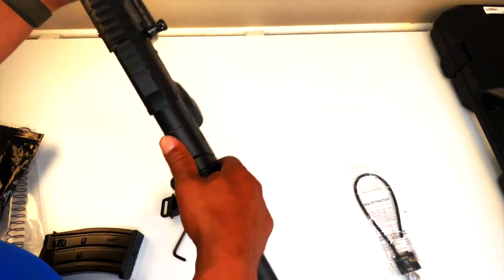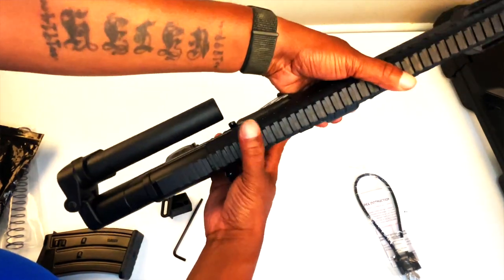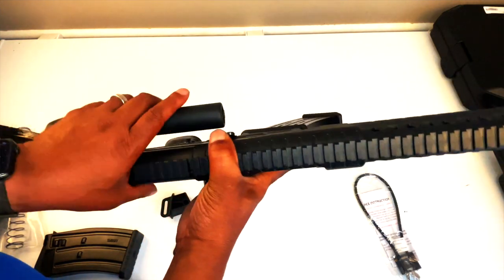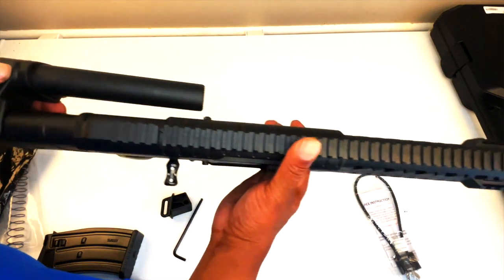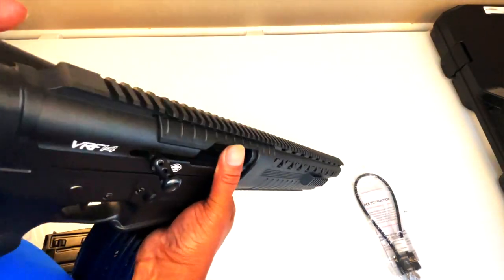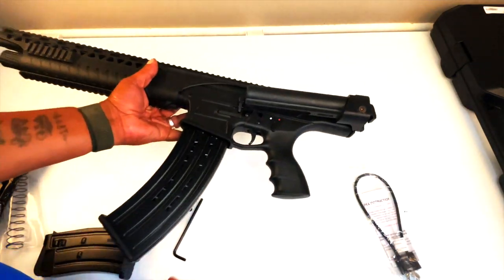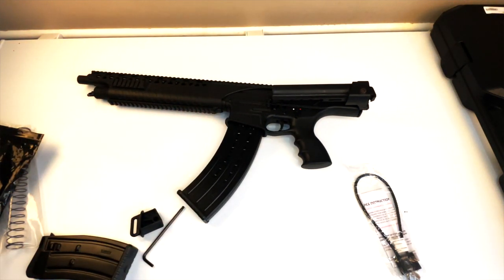Now the gun that supposedly you could not put a pistol brace on actually has a side folder now. I have a brace coming from Cane Arms that we're going to put on this, and that's going to start the customization process. Every video on YouTube says you can't put a brace on there — but you can put a brace on this weapon.